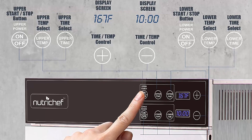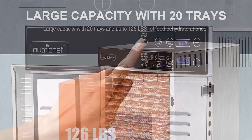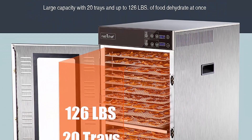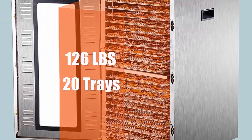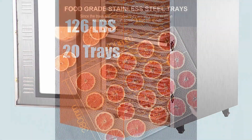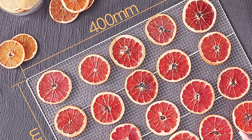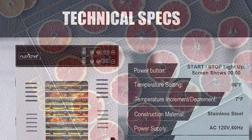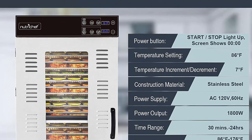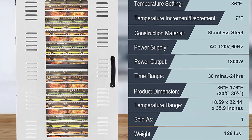Dehydrates and preserves meat like beef jerky, and produces organic healthy snacks by dehydrating fruits and vegetables to make potato and kale chips. Equipped with touch control LED display, auto shut-off, memory function, and magnetic induction glass door with built-in rear mounted motor and internal fan to prevent overheating. The 360-degree hot air circulation retains 97% of vitamins and minerals, scientifically tested to increase food shelf life.